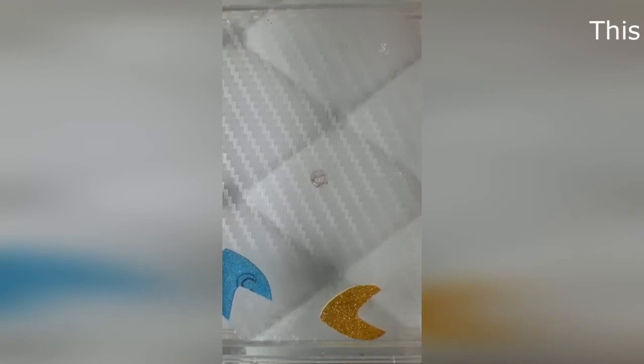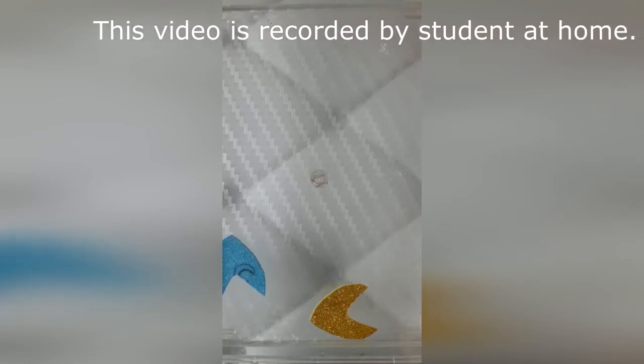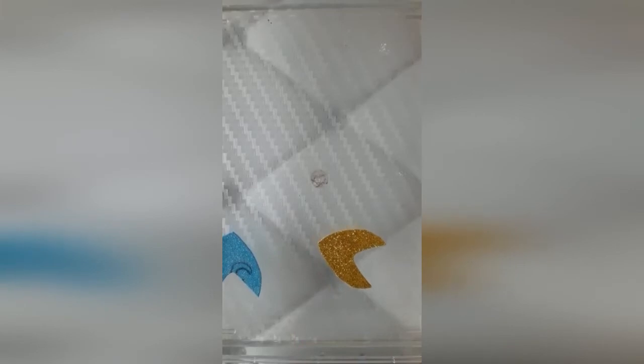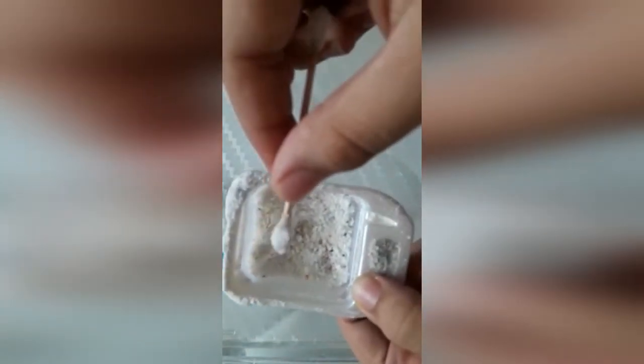Let's see how it works. I have taken a flat container with some water filled in it and made the water stable. Then I take two pieces of paper and make them float on it properly. Now I have taken ear buds and covered them with a detergent like this. You can take any detergent or soap solution available in your home. Now put the earbud in the water and you will see that it will start moving.